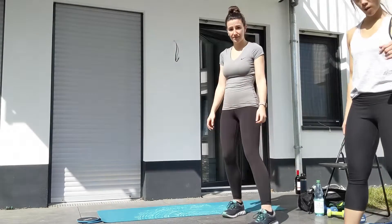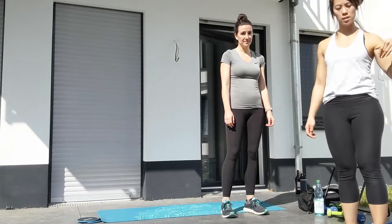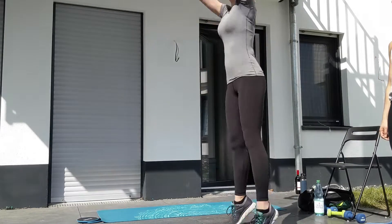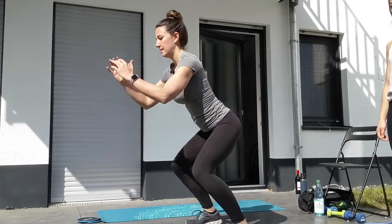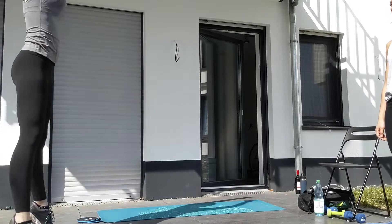Hey guys, welcome back again for our third challenge for the bootcamp sessions. For our warm-up today there's going to be two rounds. You have burpee broad jumps — you're gonna burpee down to the ground all the way down, back up, then sit back into your heels and you've got a nice broad jump. Land on the heels and go with the heels, turn around and go burpee again.